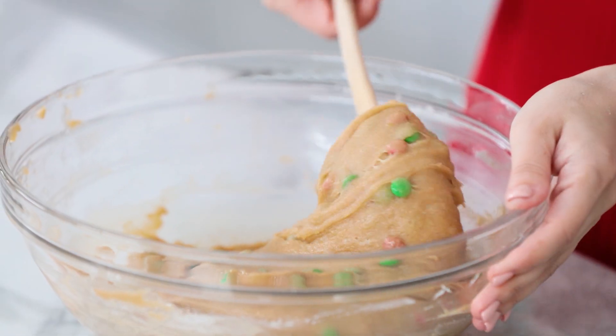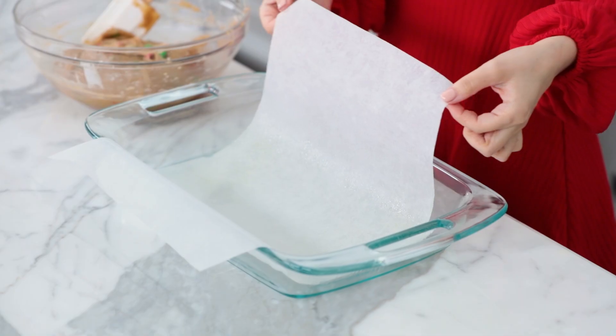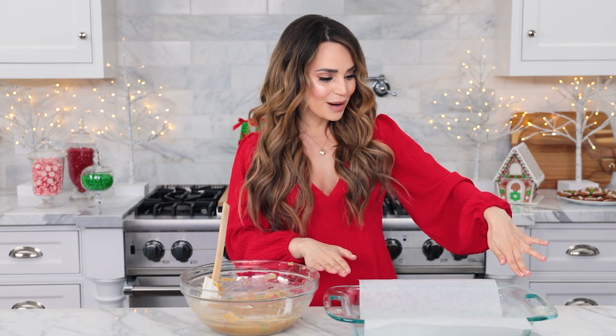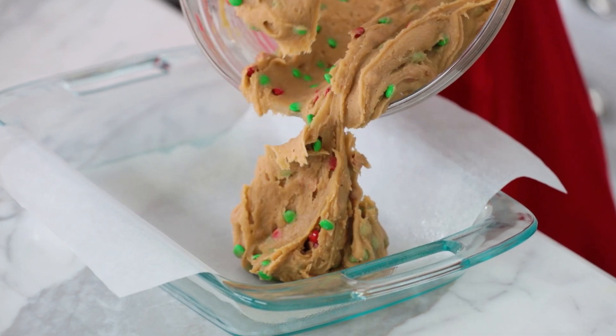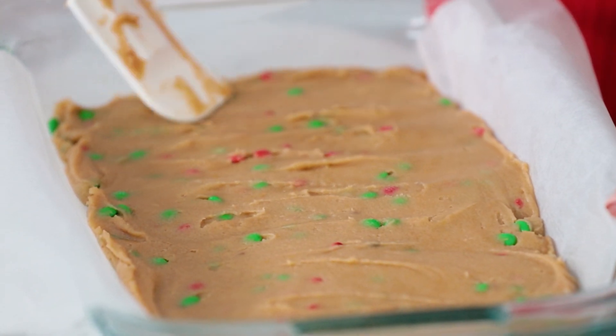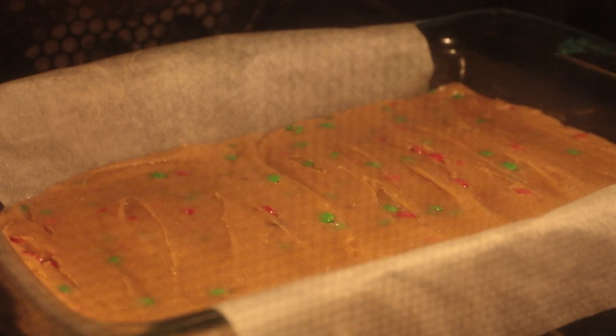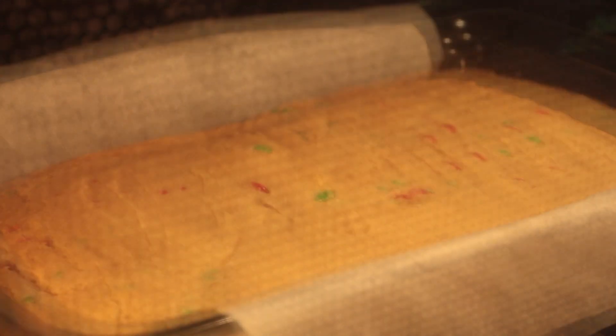Once folded, it's ready to pour into your casserole dish. Make sure it is greased and lined with a piece of parchment paper — it's okay for the parchment paper to hang over the sides, it makes it really easy to pop right out of the pan. The casserole dish I'm using is a 9 by 13 inch pan. Once it's in there, smooth it out with the spatula before it bakes. Heat your oven to 350 degrees and bake for about 28 to 30 minutes until the top is a nice golden brown.